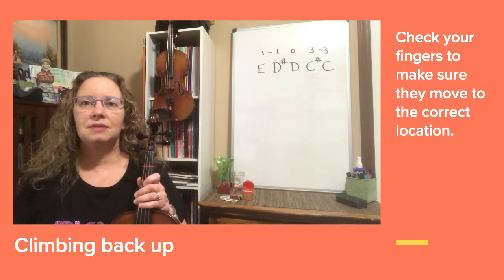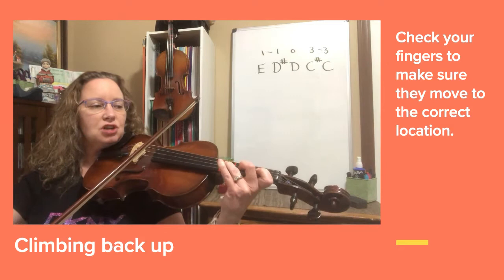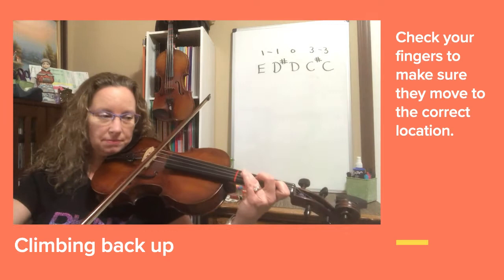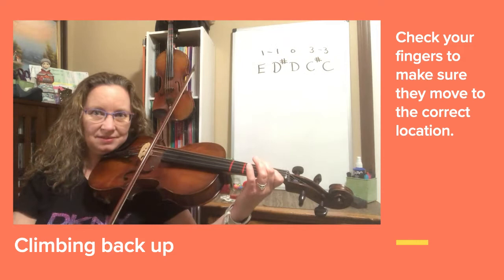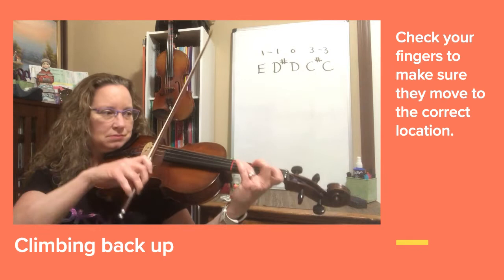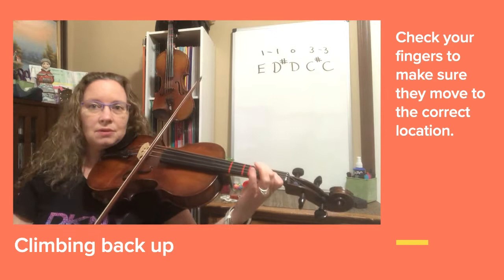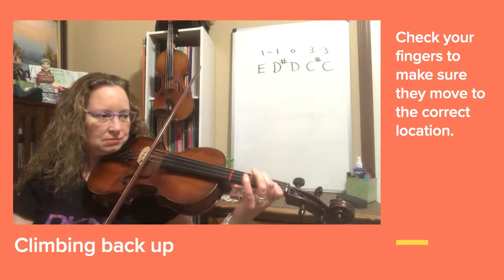Now let's try climbing up the other way: play C, C sharp extension, open D, D sharp, E. Let's do that again — regular C, C sharp, D, D sharp, E. Now let's try that in a steady rhythm. Let's try that together, set up your regular C. One more time. Let's try it faster now, like this speed.